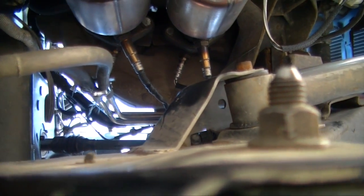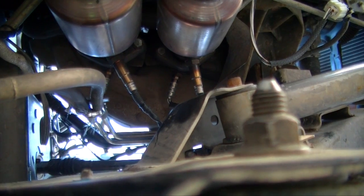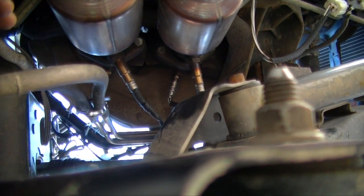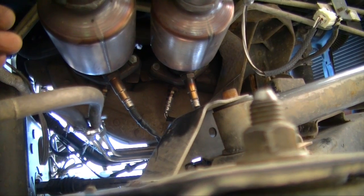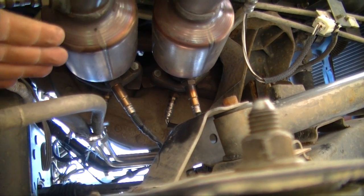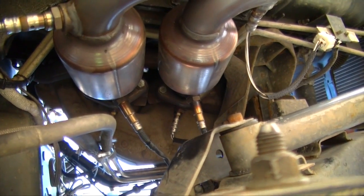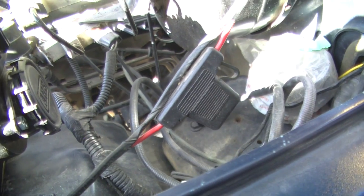The hardest part about this job is probably getting the O2 sensor bungs welded in. When I installed mine I was putting in brand new pipes, which was another story, but I was able to weld the bungs in beforehand. You're supposed to place them about 18 inches down from the manifold — that's the best location. My pre-cats are here, and if I put the O2 sensors after the pre-cats the readings won't be as accurate, so I did what I had to do.